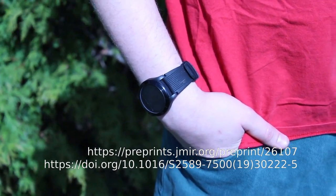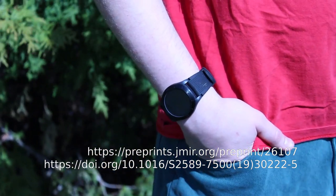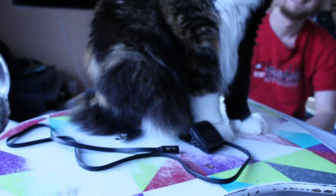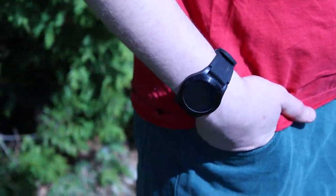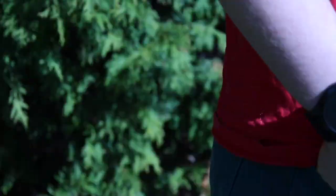Some studies have shown promise detecting illness using commercially available consumer wearable devices. However, these commercial devices tend to use hard-to-replace proprietary chargers and even have privacy concerns around them due to their proprietary nature. They also lack some sensors we thought were fun and possibly useful. For these reasons, we decided to create our own health monitoring wearable device.